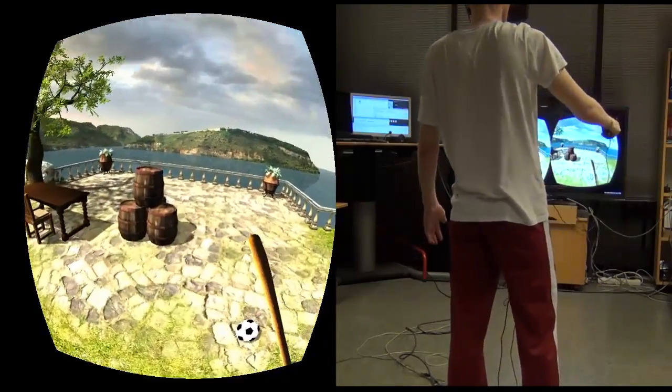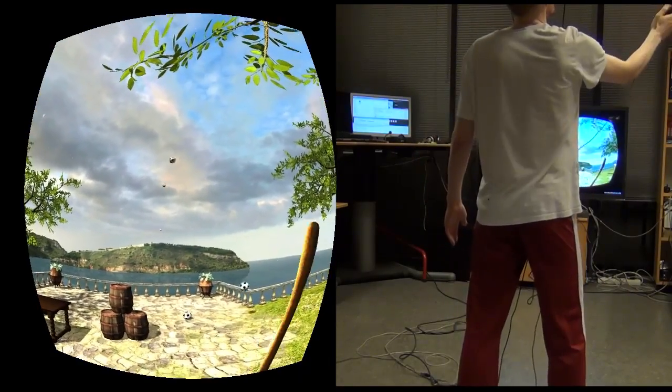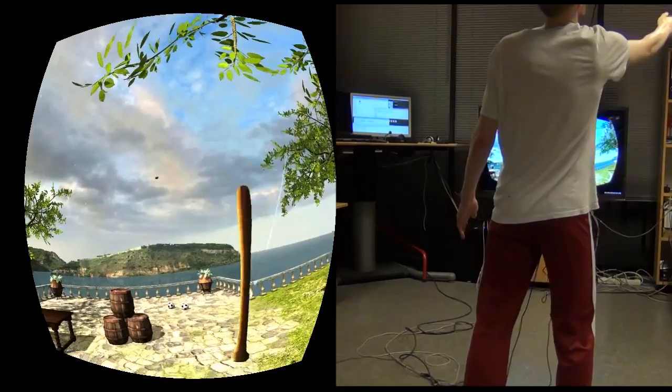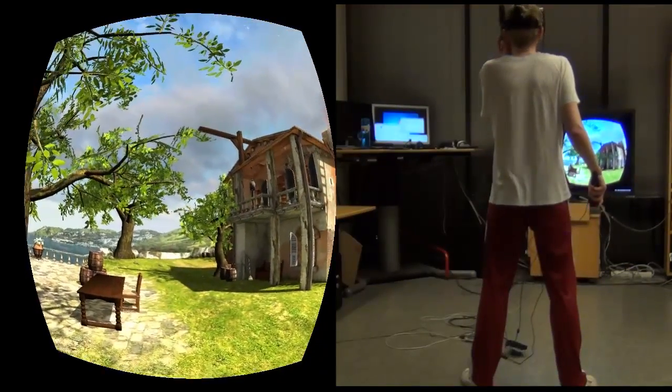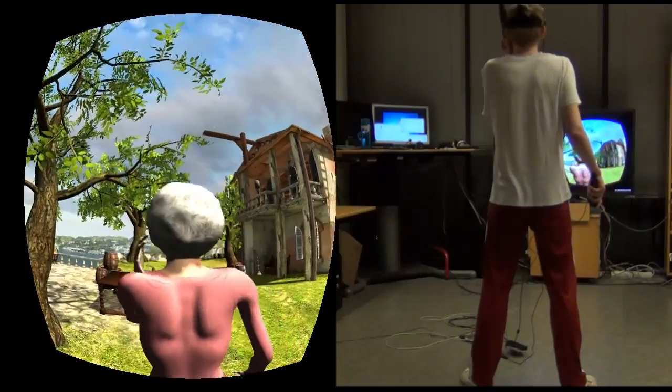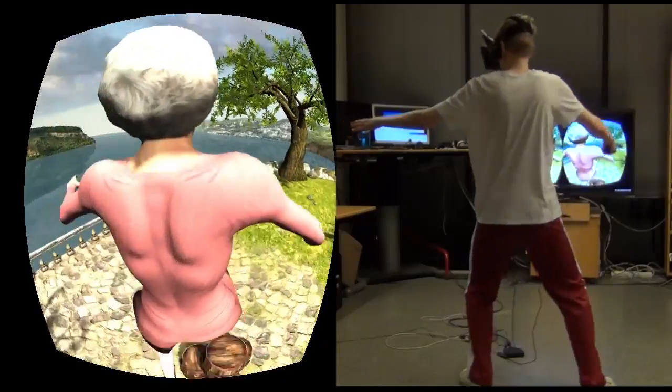There are also several easter eggs hidden, many of which are physics-based. You can also adjust the head position offset to get a third-person view, which improves body awareness.